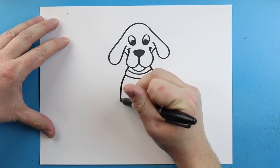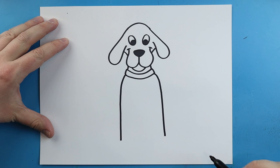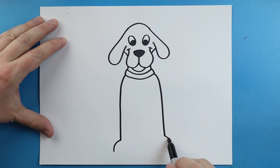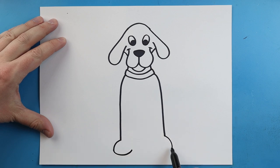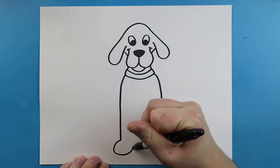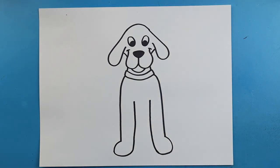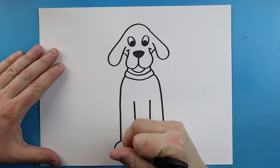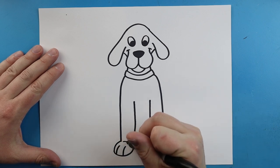Now starting here let's draw a line that comes out and then down — we'll do the same thing on this side, going out and then straight down. Right here let's draw a line that curves down, same thing on this side. Then we'll bring this line back around, coming down and then back up. Starting here we're going to bring this line up for his legs and add a little curve line right underneath. On his paws let's draw two little lines on each one to show where his toes are going to be, and we'll add a little line on top too.